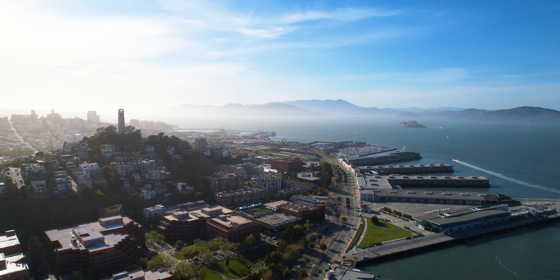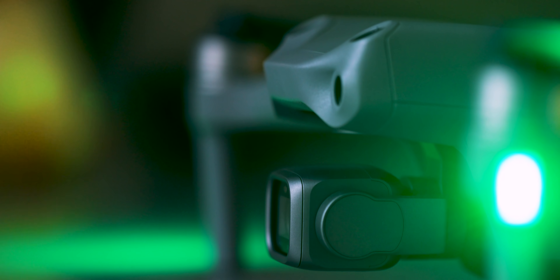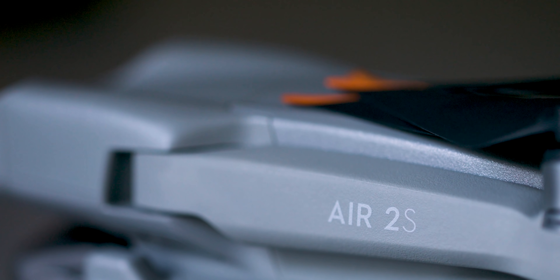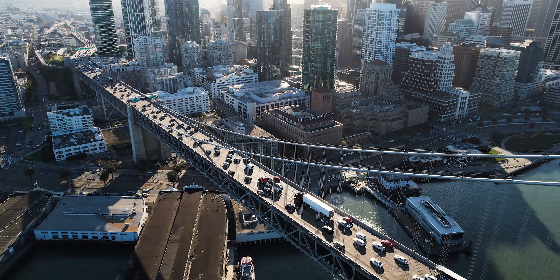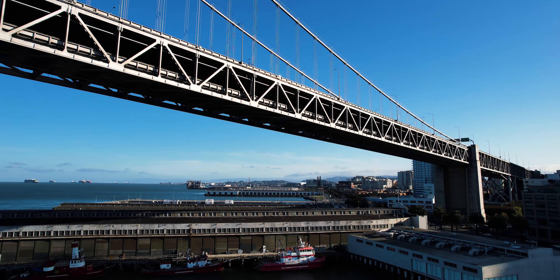It hasn't even been a full year since the Mavic Air 2 was released, but DJI decided it's time for an upgrade. Today it is introducing a $999 Mavic Air 2S, a rare mid-cycle refresh that brings some notable new features to an already good drone. The biggest upgrade is in the camera — the Air 2S now has a 1-inch sensor compared to the smaller sensor found in its predecessor.